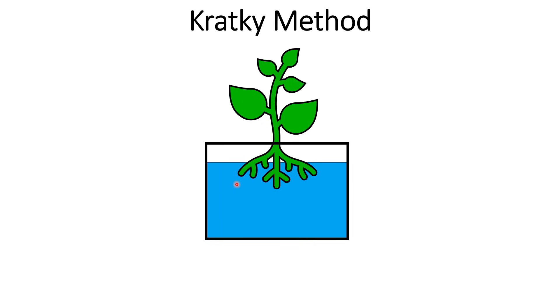The Kratky method doesn't use any electricity, so there are no pumps or anything. The water is just staying here stagnant, so it's not going to have much oxygen in it. However, the plant is still able to get oxygen through this section of air.